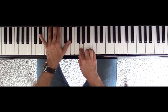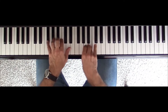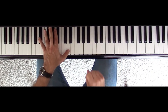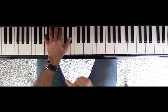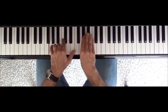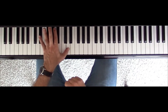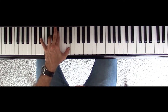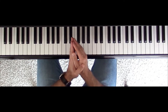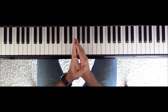So my improvisation goes... and that's it. As you can see, I'm using only one note per bar.